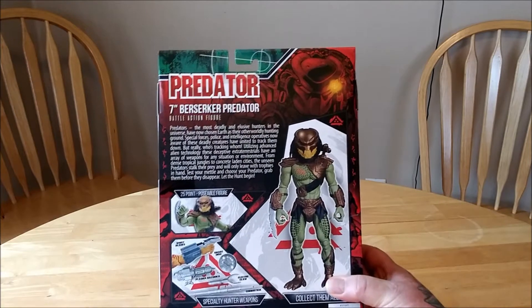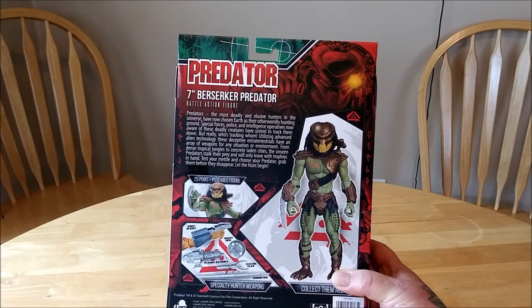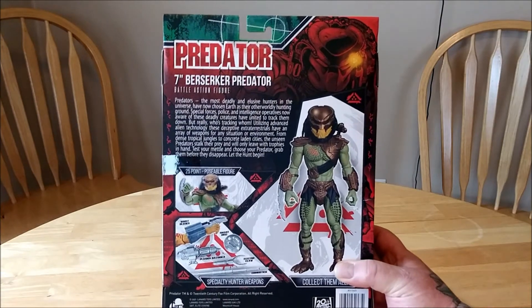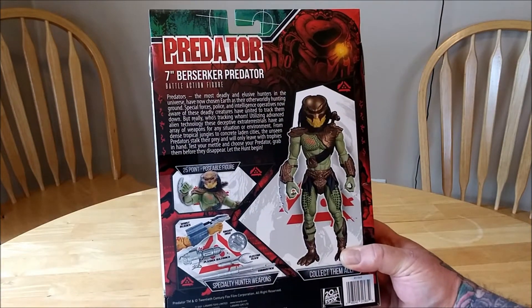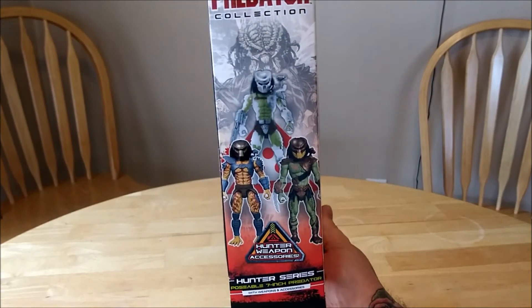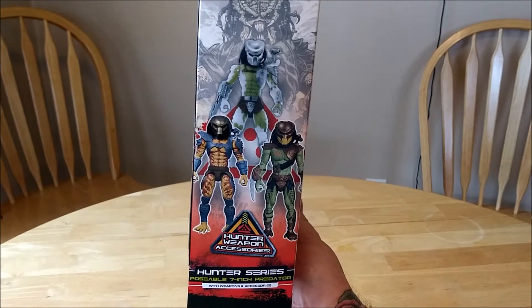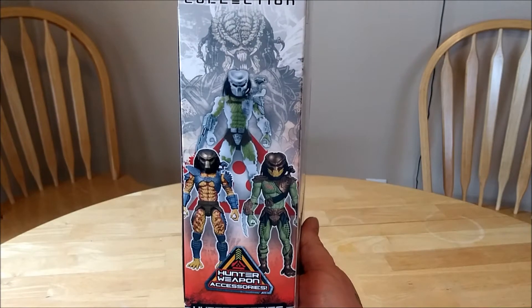I like them. It's kind of like NECA meets the old Kenner figures. There's the three that came out in this line. I believe it's City Hunter, Jungle Hunter, and then Berserker.